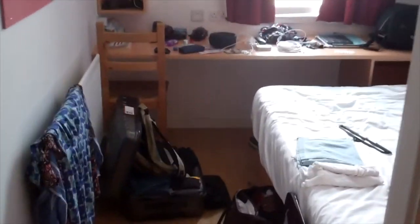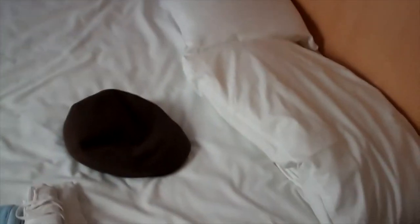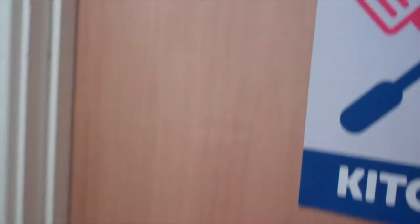Our student accommodation for the next nine nights — it's a smallish room with a smallish double bed, which is really a single bed, but it's got a cupboard, a reasonable bathroom, and we've got use of a kitchen which is just down the hall. So this is quite nice.